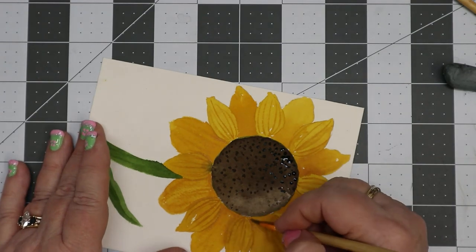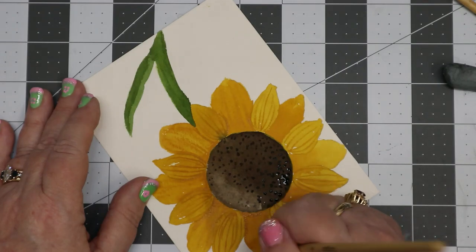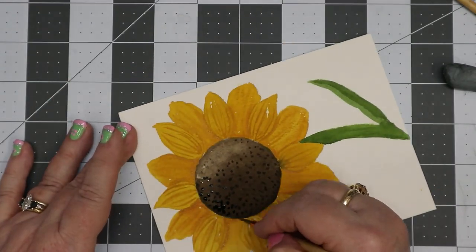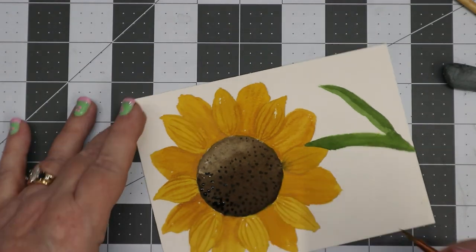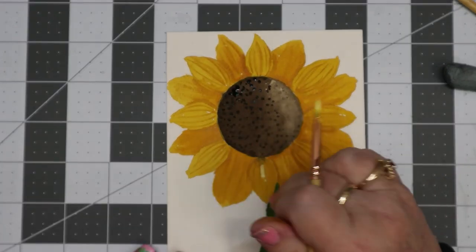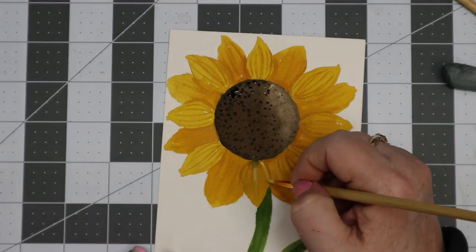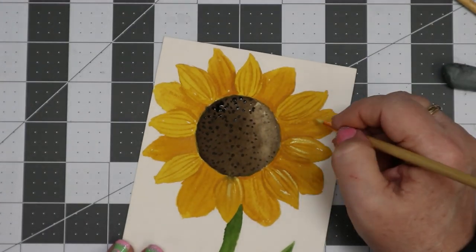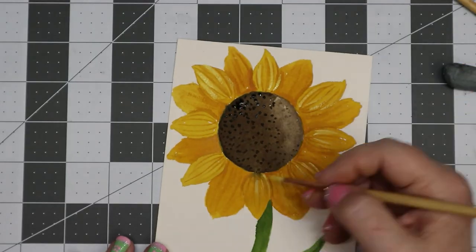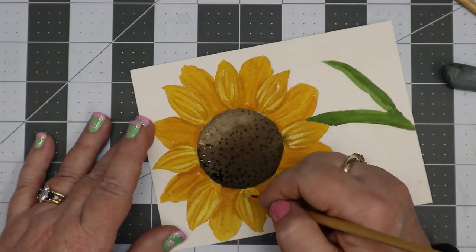I felt like I needed to lighten it up a little bit, so I use a little bit of white gouache mixed into the base color and go over the top petals — not exactly a highlight, just to lighten them up a bit. Then I also take that same color and do it on the tips of all the petals just to give it more movement and dimension.